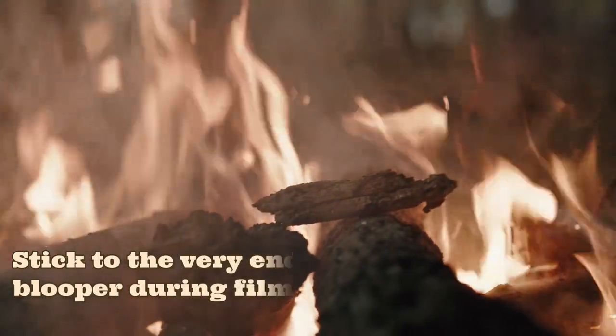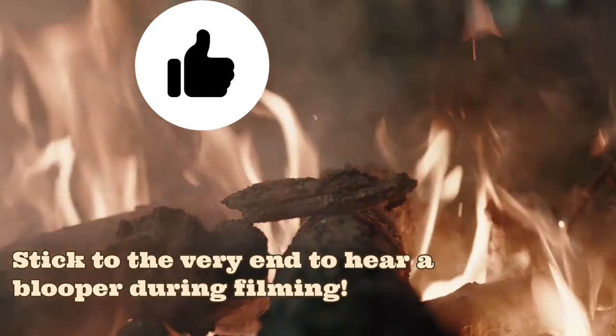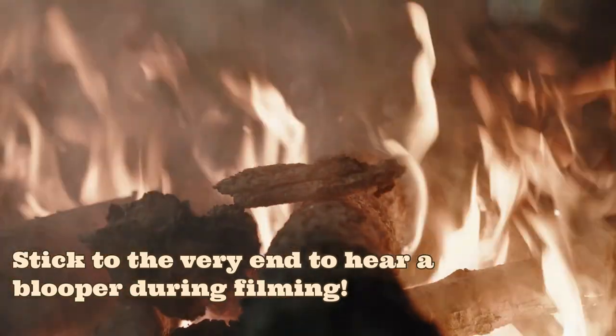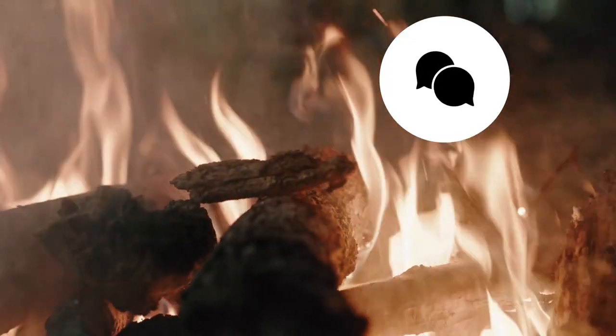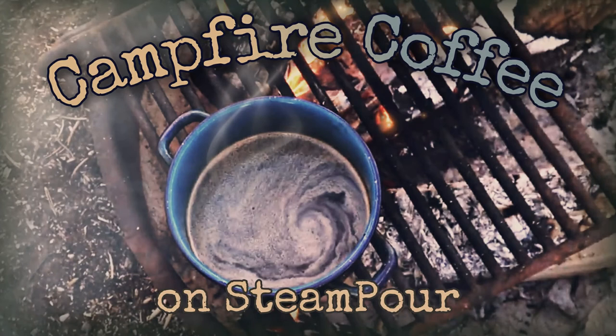If today's cup of coffee was just the encouragement you needed, please give this video a like. I would love to hear about your favorite campfire memories or your best campfire stories, so I encourage you to tell your tale in the comments. Thank you for sharing this time together around the fire today. Next time we're together will be in the new year, which I think is the perfect time to make a warm yet revitalizing London Fog with its characteristic notes of citrus and vanilla. Subscribe and hit the notification bell so you don't miss the festivities. Thanks again and I will see you next episode on Steam Pour.